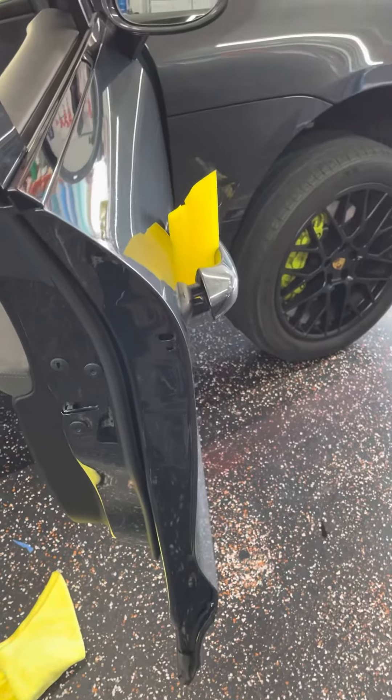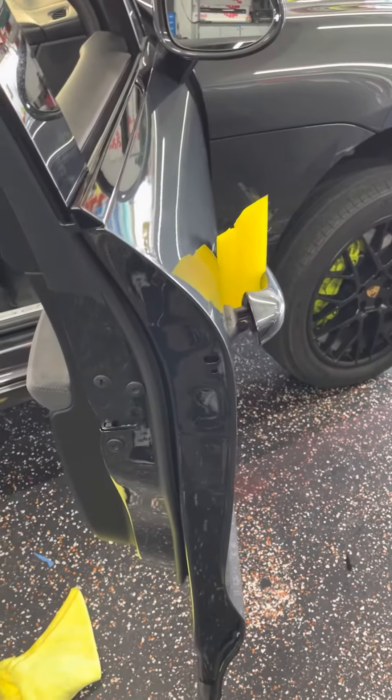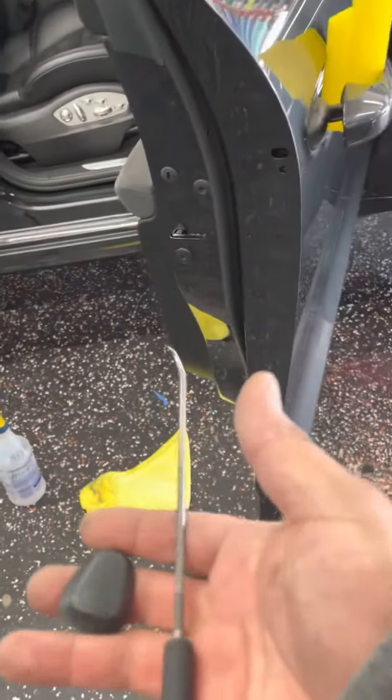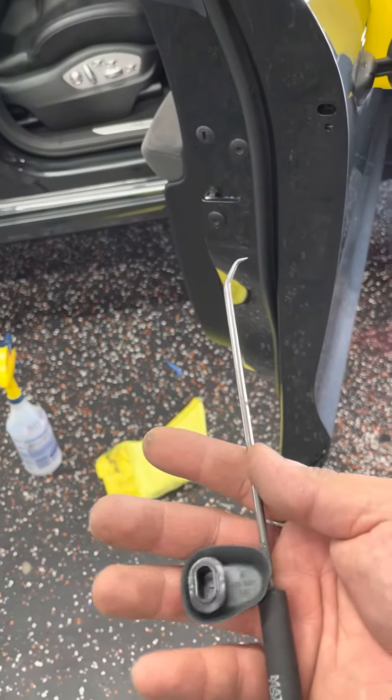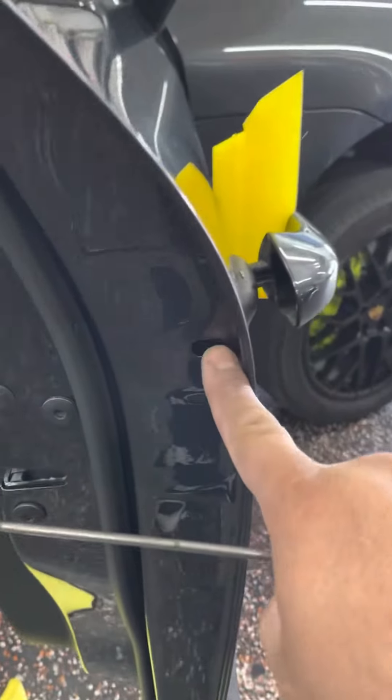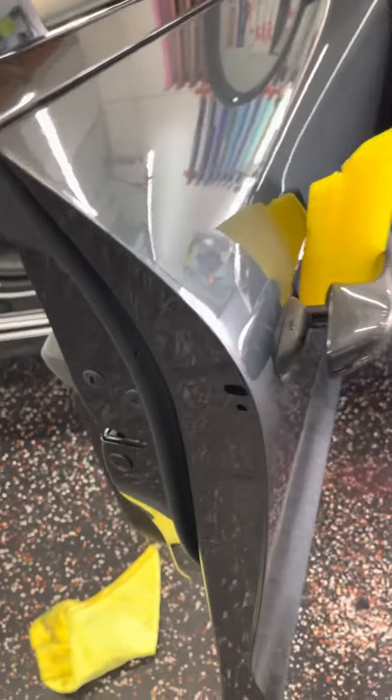What's up YouTube. I'm working on a 2017 Porsche Macan and I'm going to show you how to remove this door handle. Very simple tools — all you need is a tool like this, a pick tool or hook, whatever you want to call it. You will begin by removing this grommet in here. Usually inside there is a bolt or a torx that will hold the door handle in place, but this one is a little bit different.